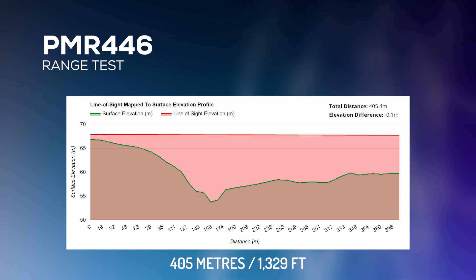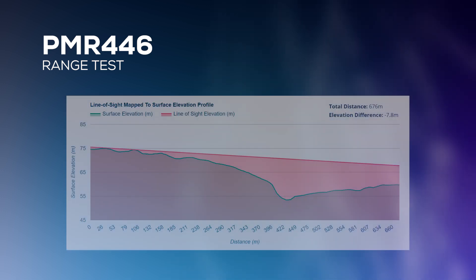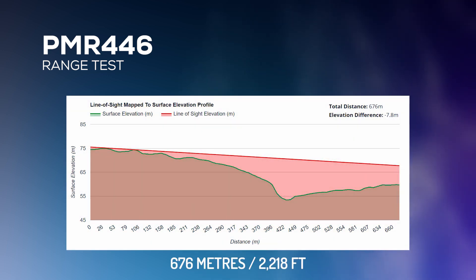Test of the Retevis RT24 at 10:47 from CDJ. Motorola XT420 at 10:47 from CDJ. Test of the Retevis RT24 at 10:51, just outside Cook and by the church — that's still working.